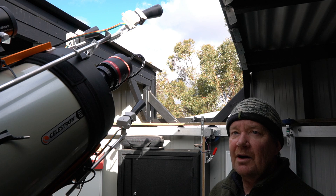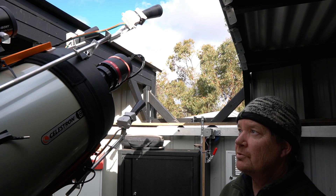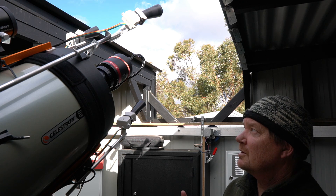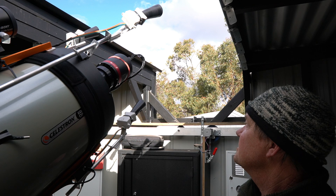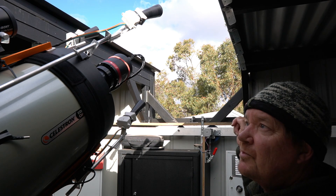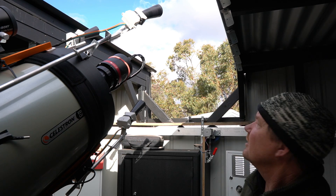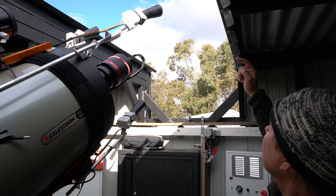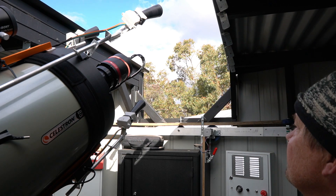The idea now is that wherever the telescope is, if the sensors detect an object — in this case the roof in front of it, or my hand obviously — it will move. I've also put these little baffles on here just to help reflect the sound back and give it a bit of an extra chance.